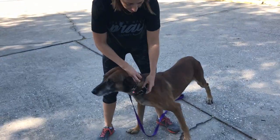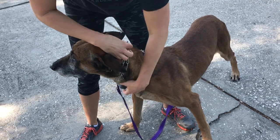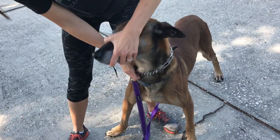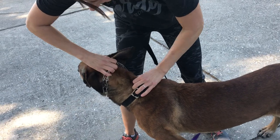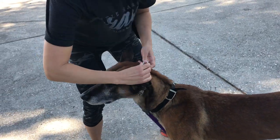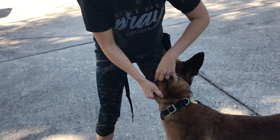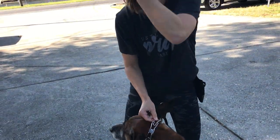The prong collar should not fit like the dog's normal buckle collar. You see how the buckle collar hangs down lower on the neck? Even this prong collar right here is not fitted correctly. The prong collar needs to sit as high up on the neck as you can get it, and it needs to be snug to the skin so that when you give a correction, the prongs engage and actually pinch the top of the neck.